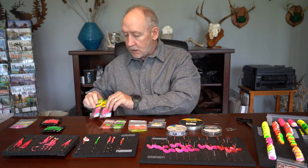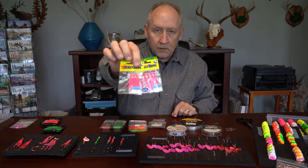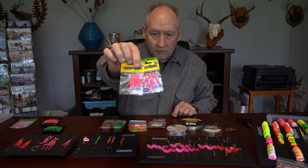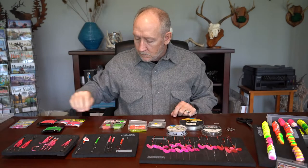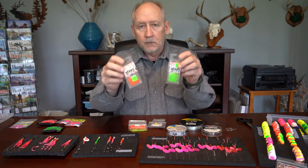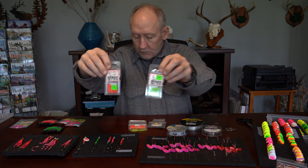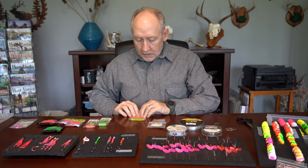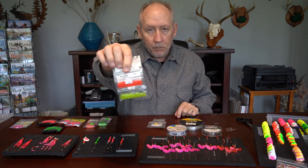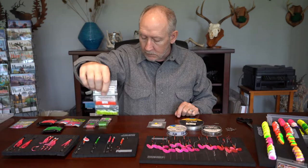Another option — and I do this a lot when I'm fishing saltwater or brackish water — is to put a very small hoochie on the back of the spinner. You'll also need size 6mm beads in the colors of your choice, and some smaller beads. I like size 4mm beads in either chartreuse or orange, depending on what I'm trying to do.